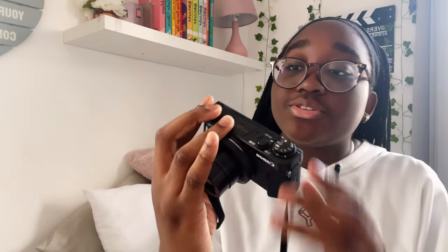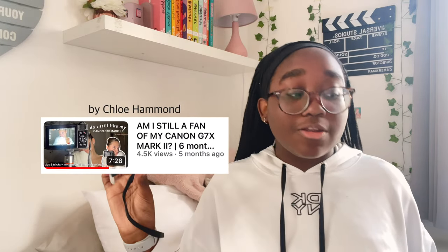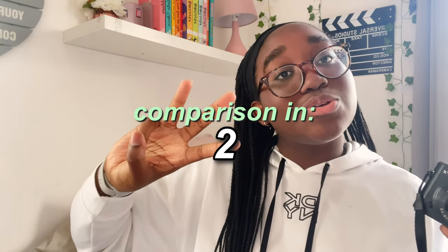It's asking to set the date and time, so I'm just going to set that. I'm going to follow a specific YouTuber's camera settings since I've watched her video before and her settings seem really good — hopefully they'll also work for my videos.